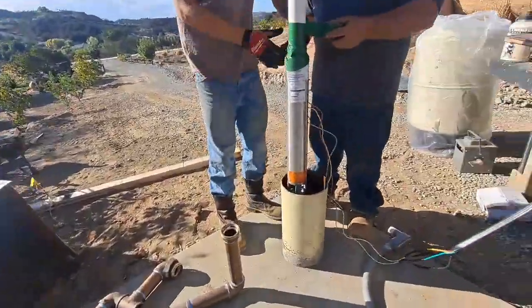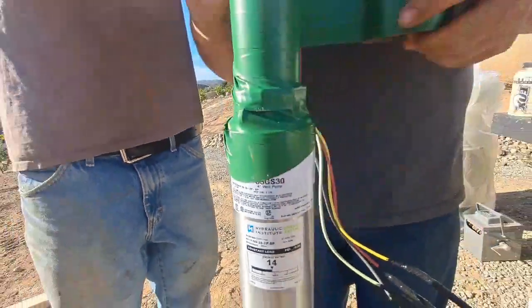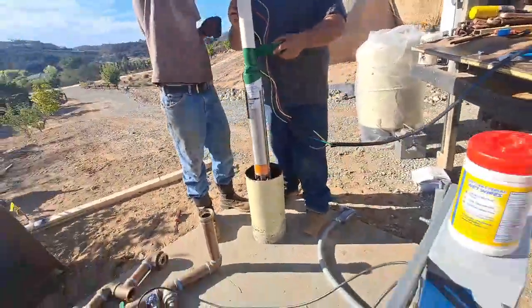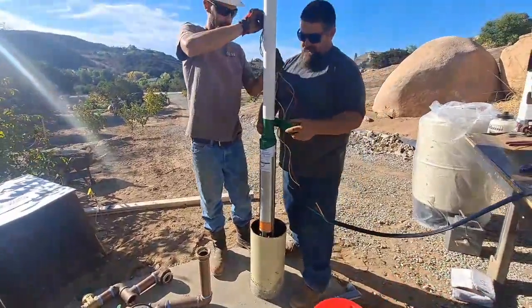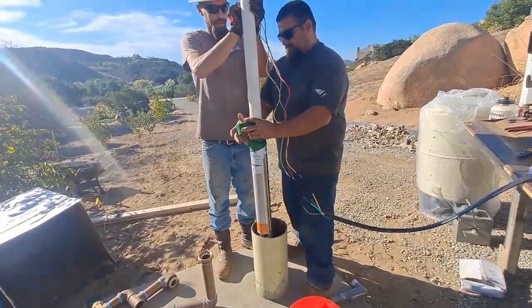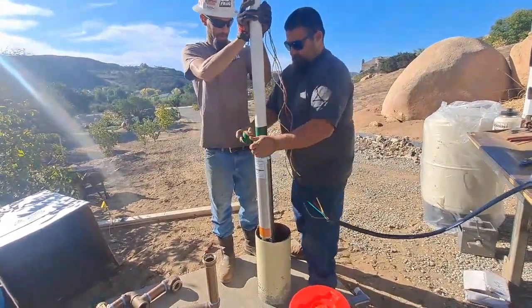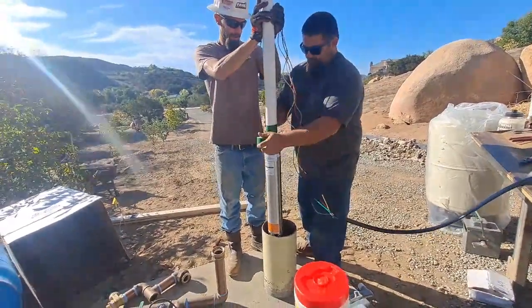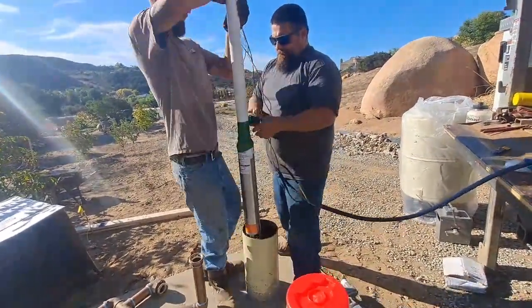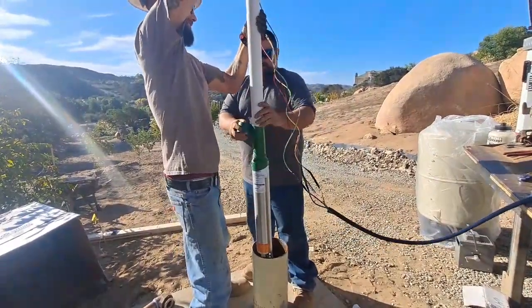Hold on, I should get some info recorded here just in case I forget. It came with a little sticker to put on the controller. It's stuff I can do later if it's just writing down numbers. The more I know about it the better for myself - especially when someone comes out and asks me what's in the hole.